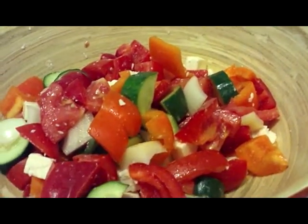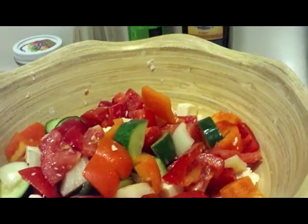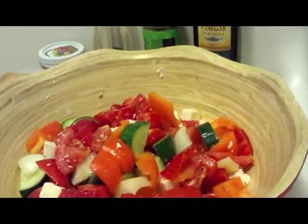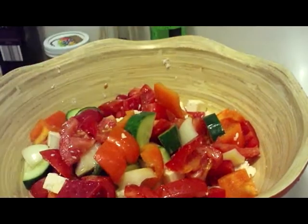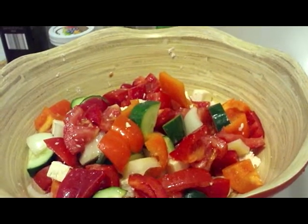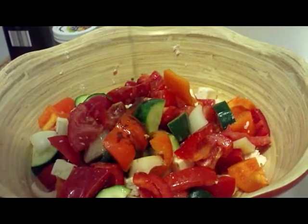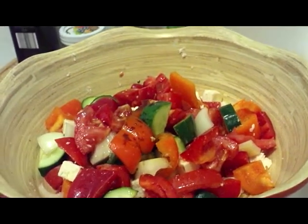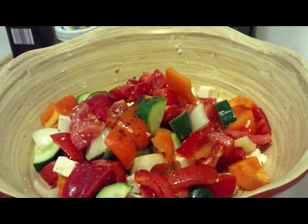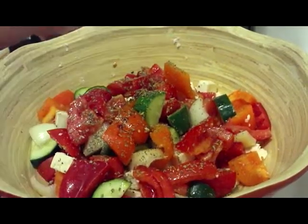Now we're going to add our seasoning. I just use a drizzle of olive oil on top, and a teensy tiny bit of balsamic vinegar — it's super strong, so you don't need much. A little bit of Italian seasoning, or you can use basil, oregano, whatever you like best.